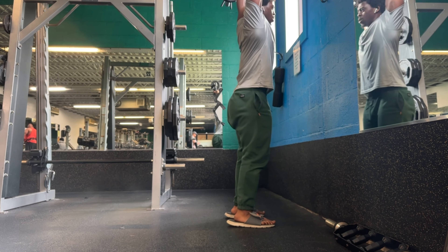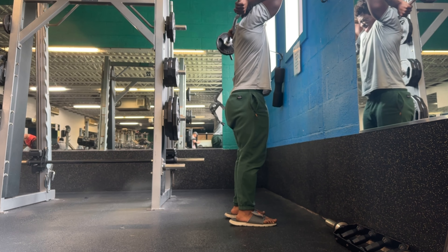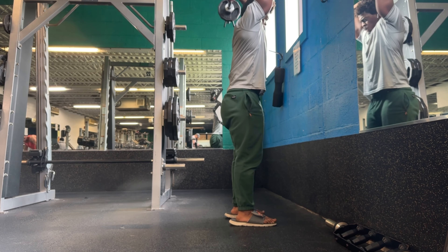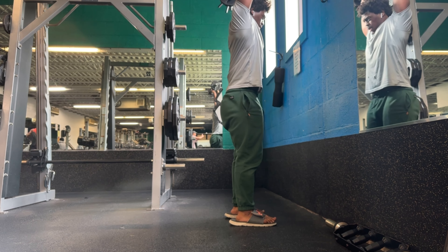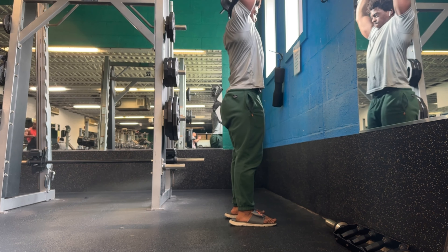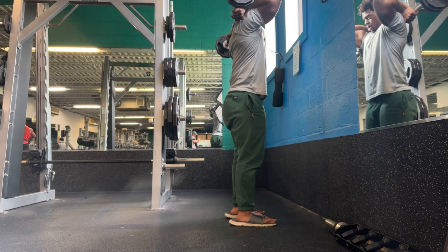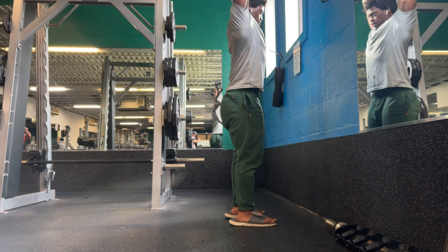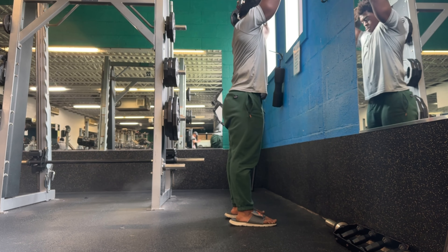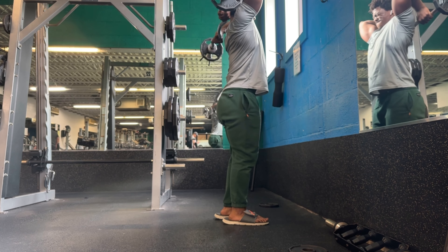I'm finishing up with my EZ bar curls and my EZ bar overhead tricep extensions. Sorry about the angle — I'll work on that. These are my last couple sets, only did three or four. I found that I really didn't have to do that many, probably because I'm still adapting. I haven't benched or even pressed to use my triceps and my shoulders this much in a week and a while, so I didn't really require that much stimulus. I got a good enough pump after only four or five exercises and just figured, why waste more time than necessary?